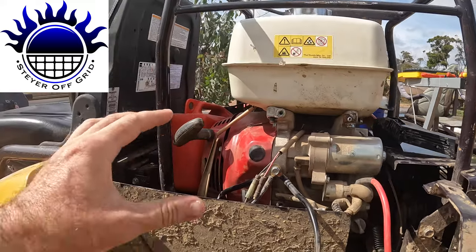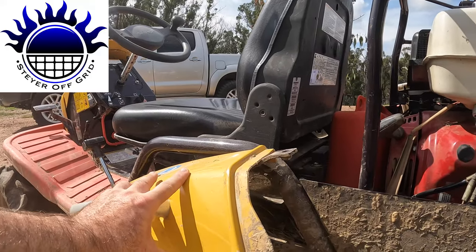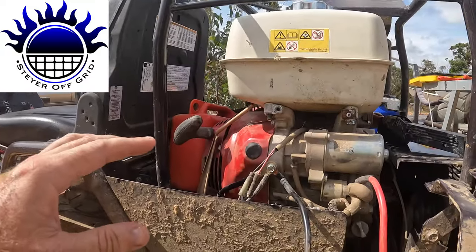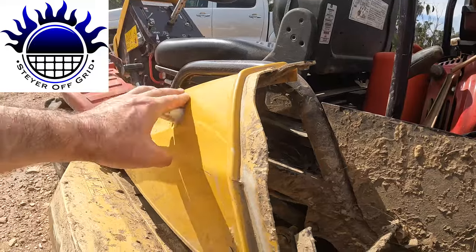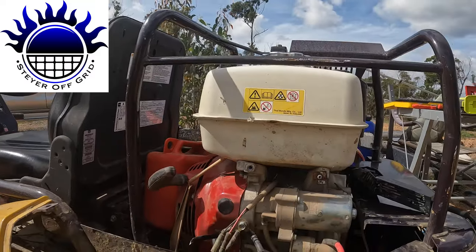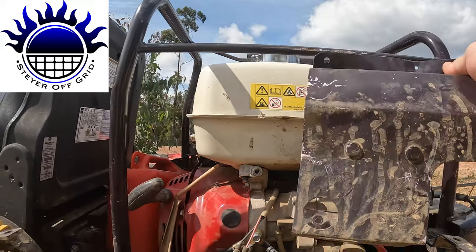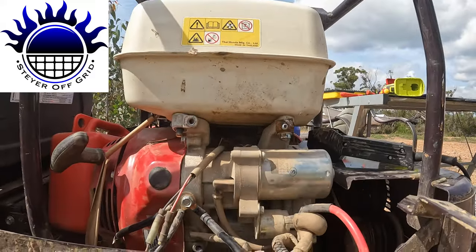The instructions said to remove this cover and also the handle, but I forgot about the handle. When I looked at the new pictures, it showed the tank in a different position — some models must have the tank there, but on my model the tank is up top. The instructions were for a different model, not mine.